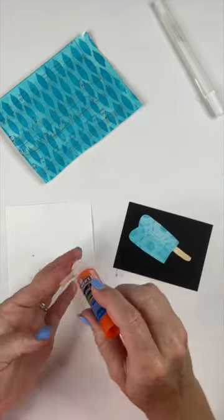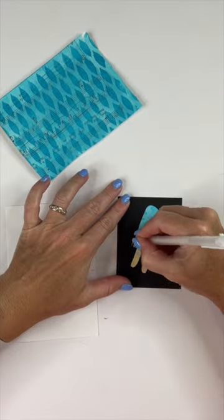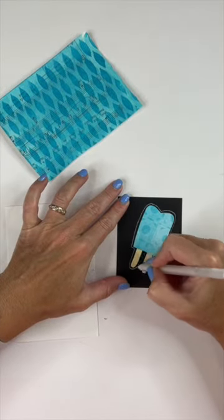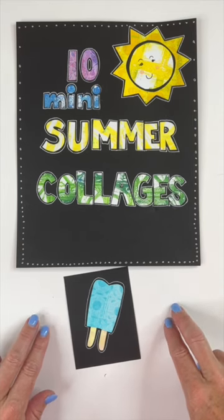I'll glue it all down to my paper. Once I have that glued down, I'll embellish it with that gel pen, just going around the border. Join me tomorrow for the next collage.